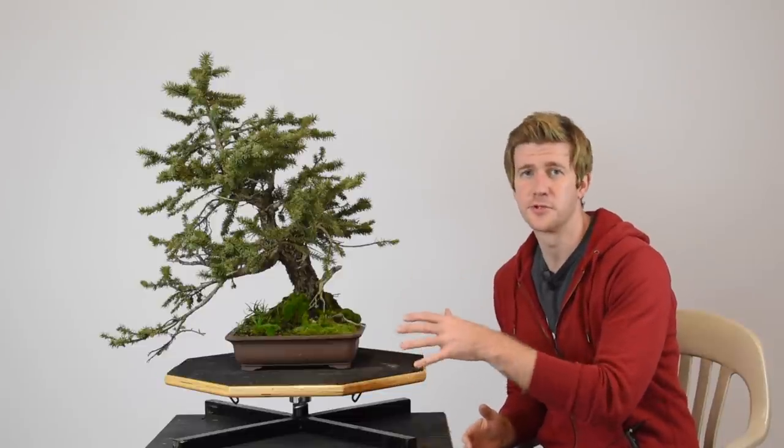What's up guys? Welcome back to a brand new episode of Bonsai U. This time around we're going to be working on this Chuhin, or medium-sized, Colorado blue spruce.